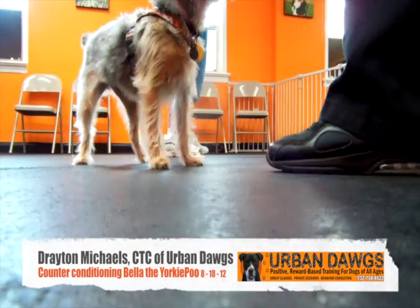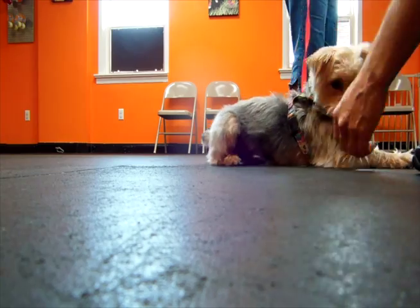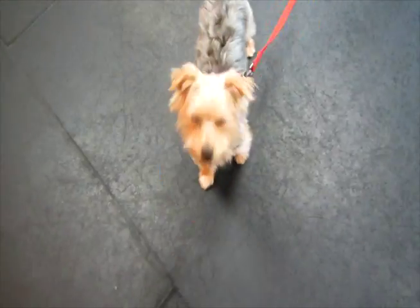Hi everybody, this is Drayton Michaels, dog trainer and behavior technician from Urban Dogs. This is the second video in the second session of doing counter conditioning for Bella the Yorkie Poo, and this is our first greeting when she came into class on leash.